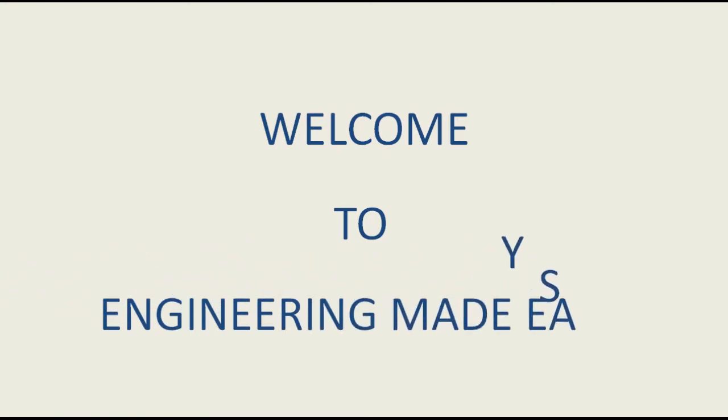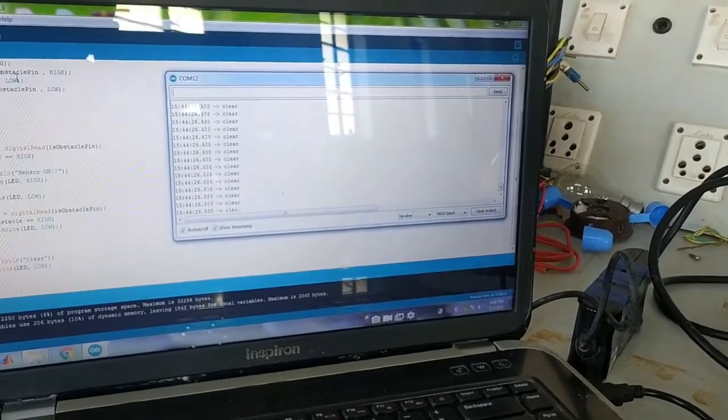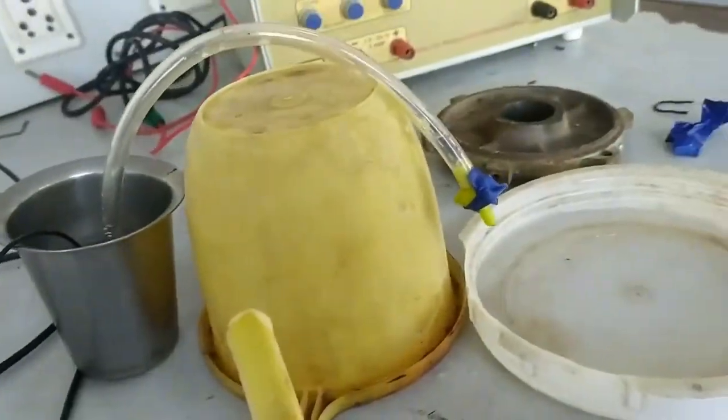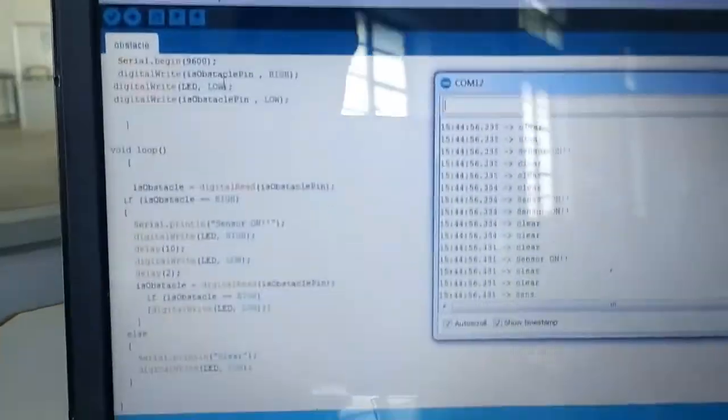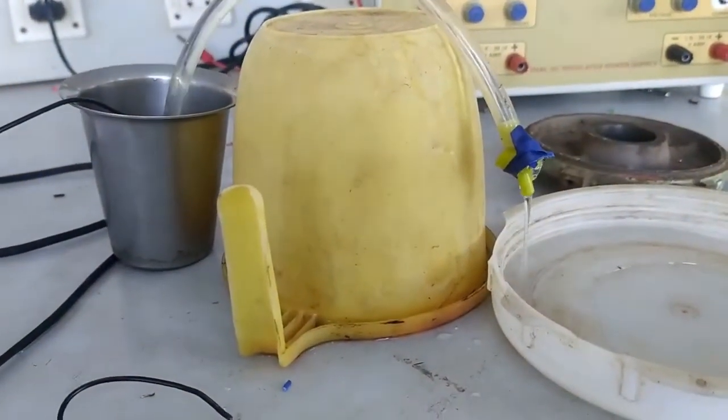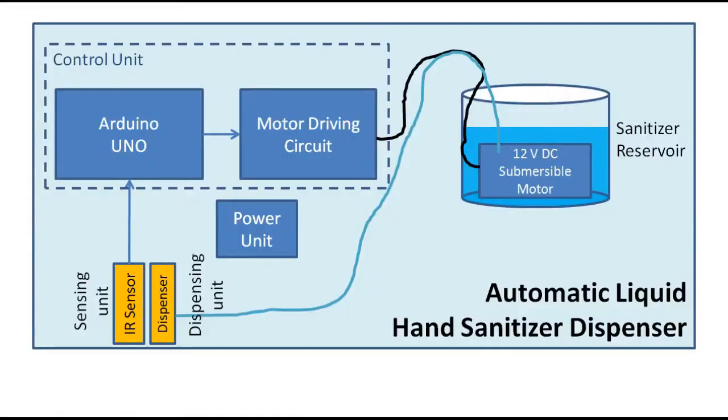Hello everyone, welcome to our channel Engineering Made Easy. During this time of pandemic, we use sanitizer and soap to clean our hands and protect us from infection. In this video, we will see the working of the automatic sanitizer or soap dispenser.